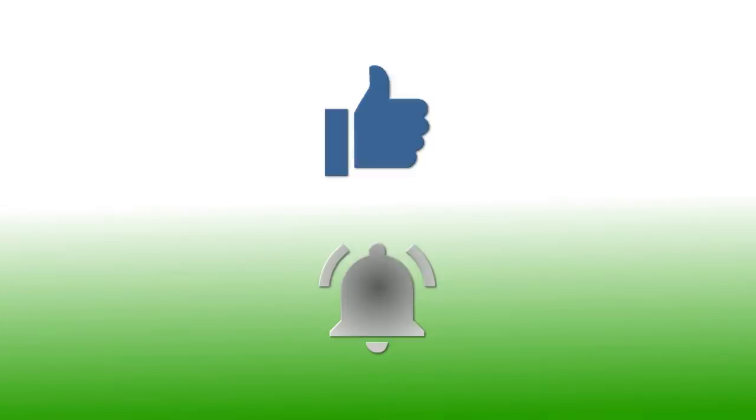If you have enjoyed this video, please give it a thumbs up. If you would like to follow my channel, please subscribe and be sure to click the bell icon to receive notifications of all my upcoming videos.